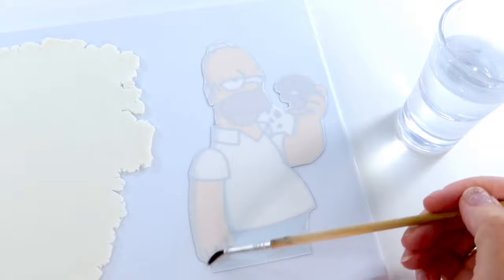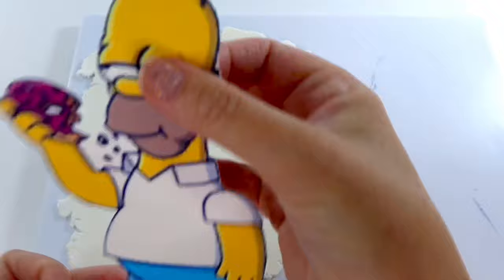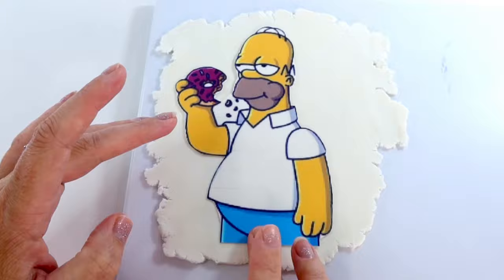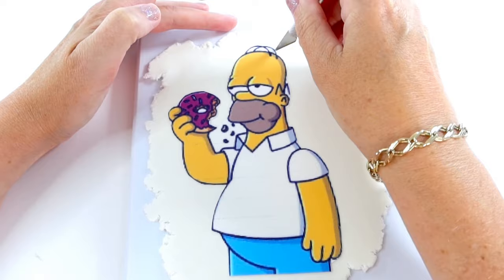Now we're going to take a paintbrush and some water and we're going to brush that around the edges of our image. Once you brush some water around the edges, fill in the rest of your image, being really careful not to use too much water as this will make your ink smudge. Place the image under your fondant and very gently pat around the edges with your fingertip. Now you're going to press down on the image with the palm of your hand — we don't want any part of this image to peel off once it's on our cake.